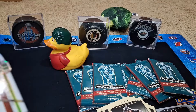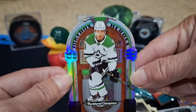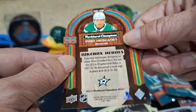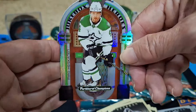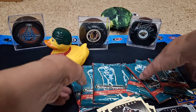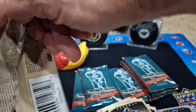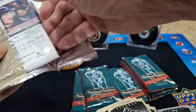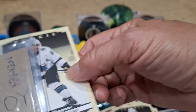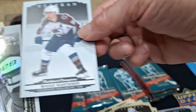Jake Guentzel Penguin and Jukebox Heroes — Miro Heiskanen on the Stars. A little bit of a color match there — don't mind these inserts, pretty neat. So we've got one Tomorrow's Riches and one Jukebox. Seven packs left, we're over halfway. Mark Stone on the Golden Knights, Thomas Bordeleau rookie on the Sharks.